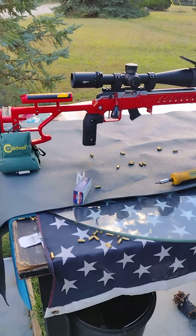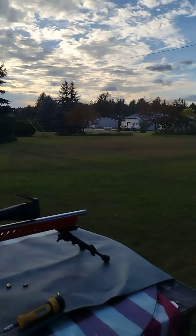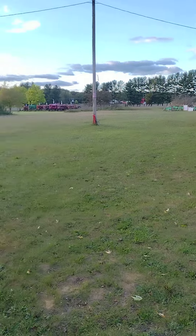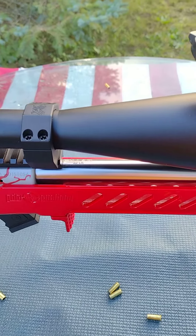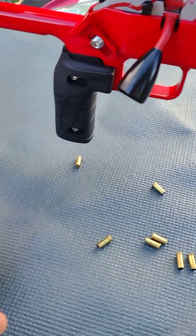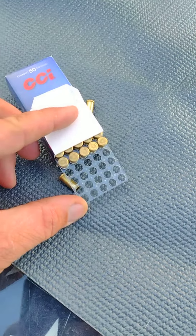Decided to do a real quick video — just got home from work, it's getting dark out here in Michigan. Wanted to throw a few downrange with the new pillar stainless steel barrel for the CZ, so I broke out some standard velocity and just shot 20 of them through it.